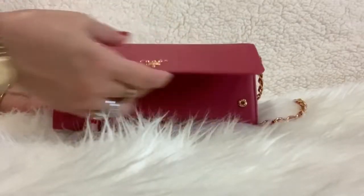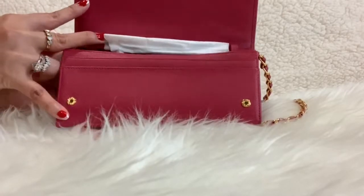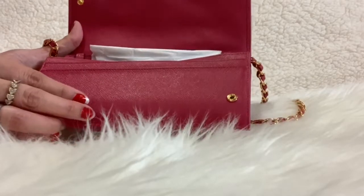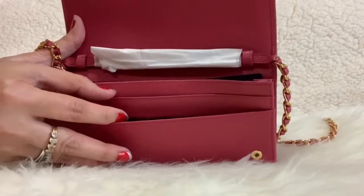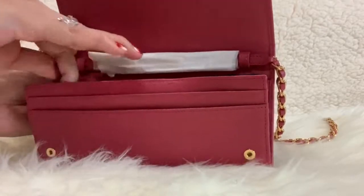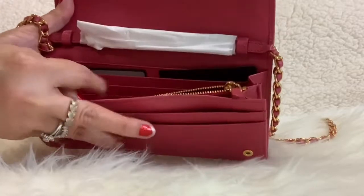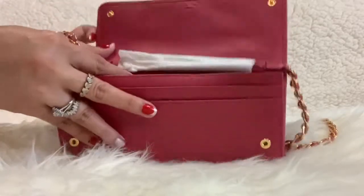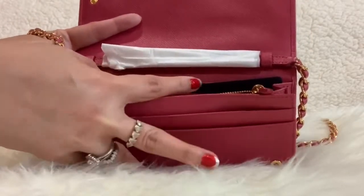It has a front flap with two snap closures on each side. Inside there are three bill compartments, a zip compartment, and six card slots, so you can put six credit cards or your ID.